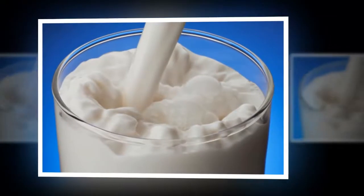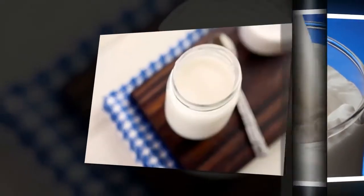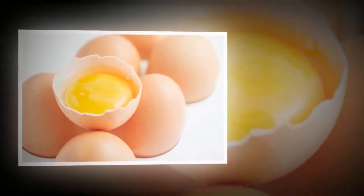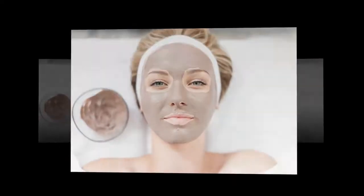Egg: Take an egg and separate the egg white from the yolk, and apply it on the skin. Let it dry for some time, then rinse it off with lukewarm water. This will help tighten the skin and avert the formation of fine lines.